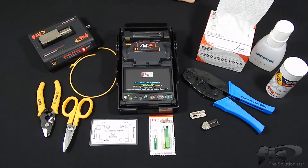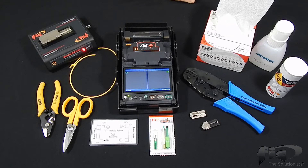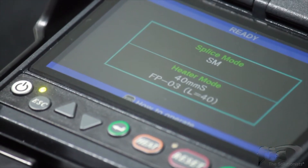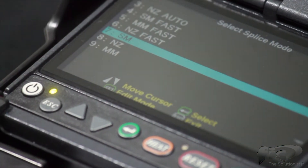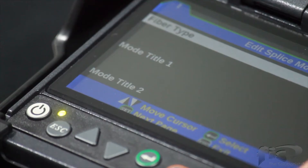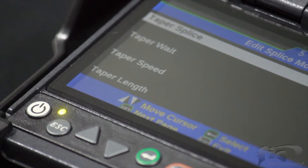After you've performed your arc check and set the electrodes to the current environment, proceed through the menus as shown to set the correct splice mode in the AC4 Fusion Splicer. In this video, we will be setting the splice mode to the single mode fusion setting. Next, proceed through the settings to turn off the proof test or tension test.